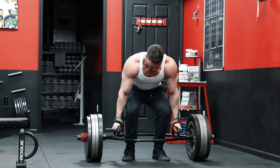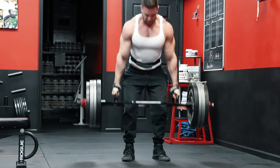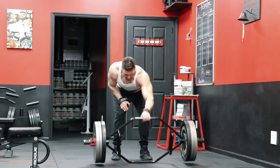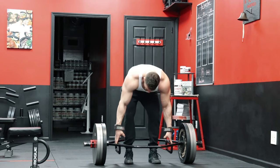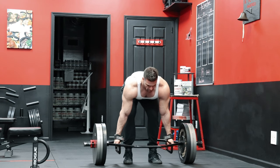The beauty of the Trap Bar is that you can make it very specific to your weak point training. If you're someone who wants to work the lower back much more, you can flip the bar over and not use the handles. This gives you a much greater range of motion and takes the emphasis off the quads. But if you're somebody who needs more lower body work and wants to make the deadlift more quad specific than you could with a barbell, using the upright handles is a great tool.